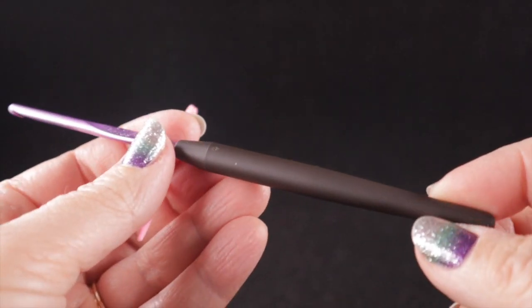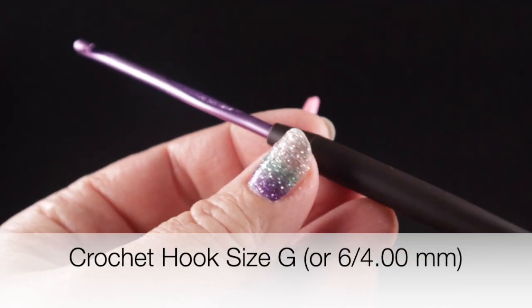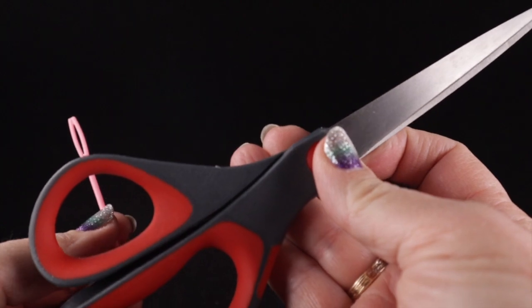For this project I'll also be using a size G, 6, or 4.00 millimeter crochet hook, and I always recommend you have a yarn needle and a pair of sharp scissors handy.